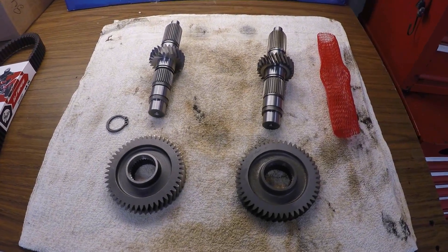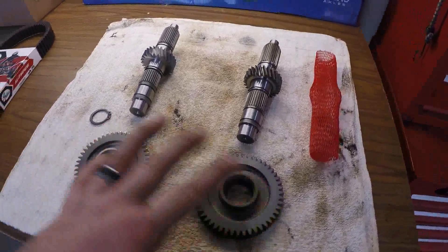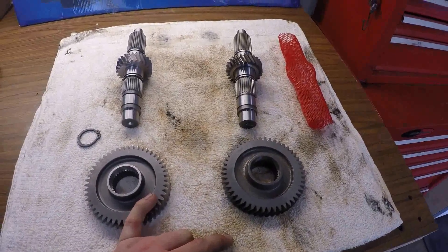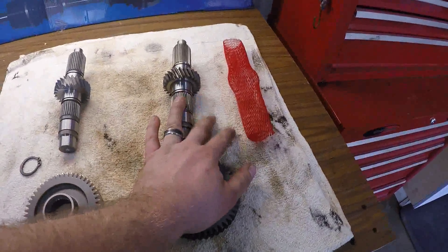While Kevin is out getting his Razor 570, I decided to make a quick comparison video between the two gear reductions we have — the Super ATV gear reduction and the Turner Cycles gear reduction.